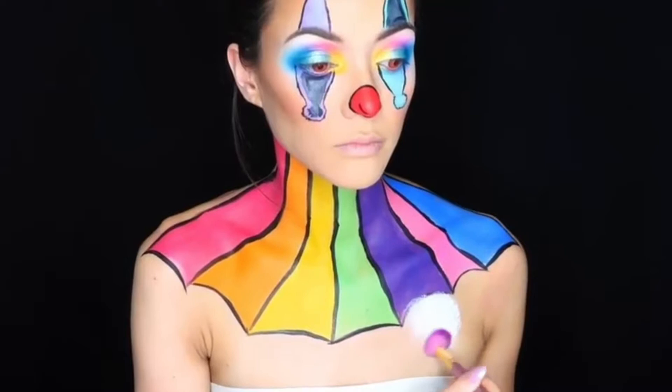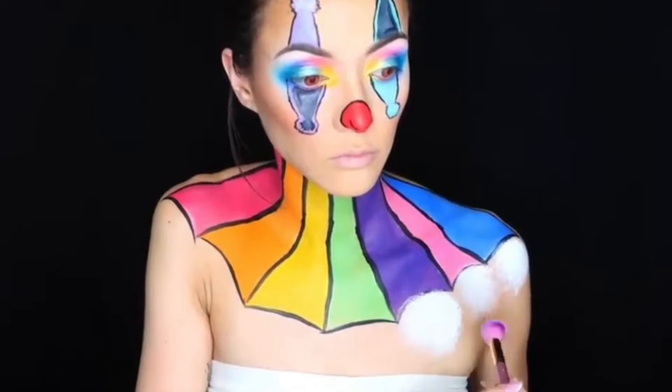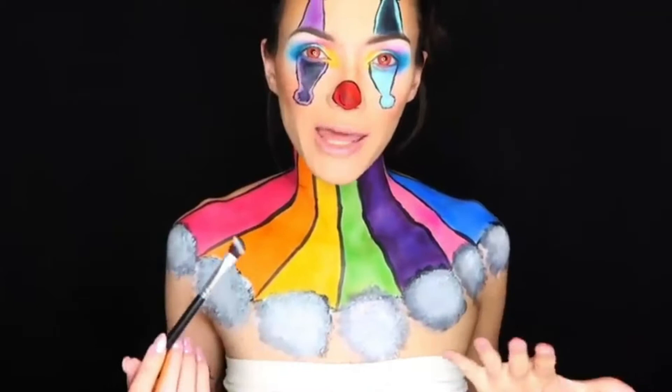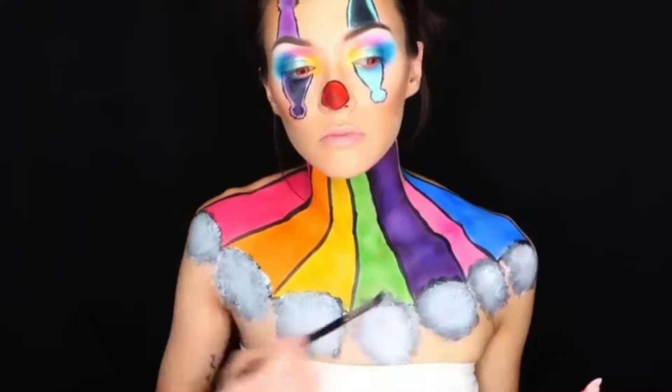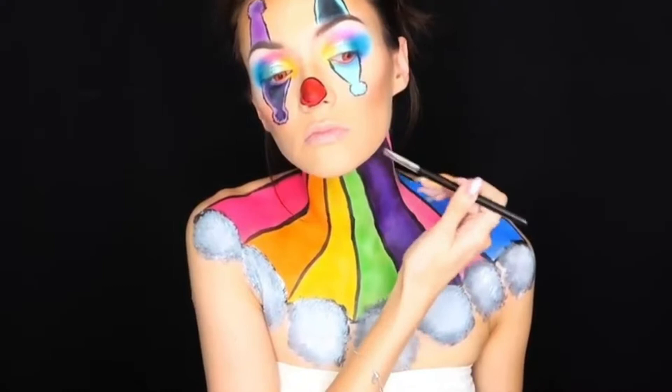Just like those pom-poms on our face, we're going to create chest pom-poms using cream-based paint. This palette is from Make Up For Ever — I think it's their Flash Paint Palette. I'm taking a makeup brush and dabbing it, pushing it into the skin, then I took some black paint and did the same on top of it so you can see slight shading.